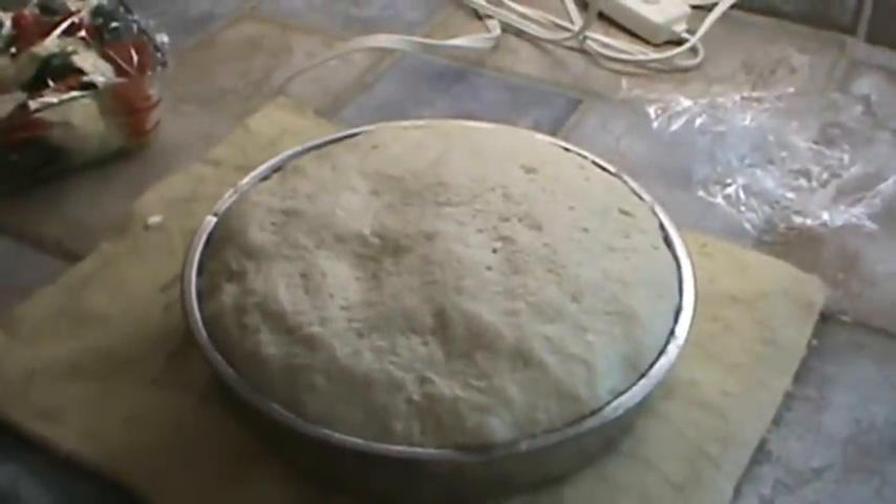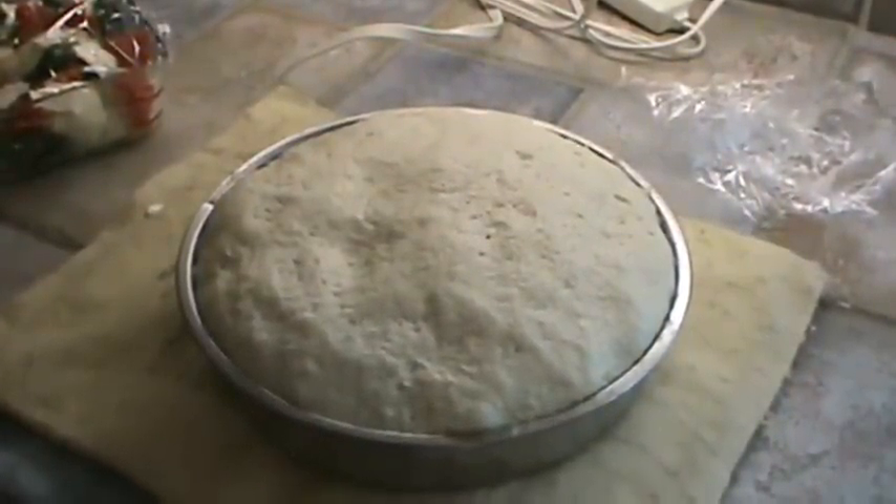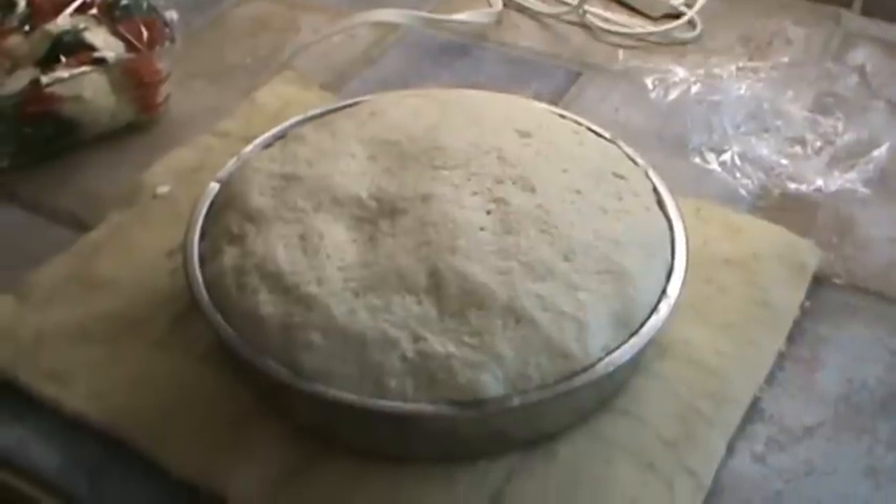The bread has doubled in bulk, so we're going to go ahead and put that in the oven — 400 degrees for about 20 to 25 minutes.